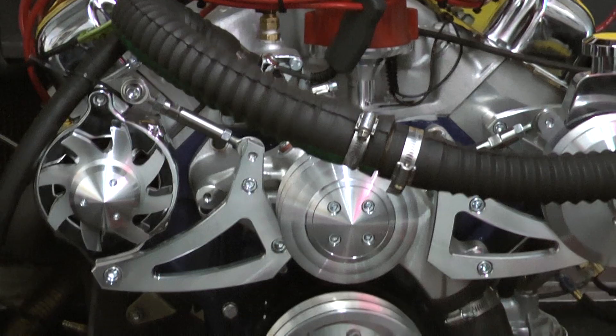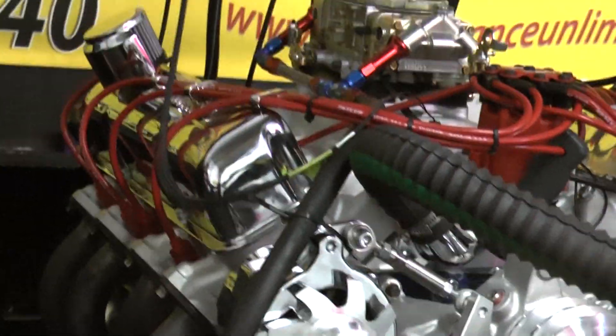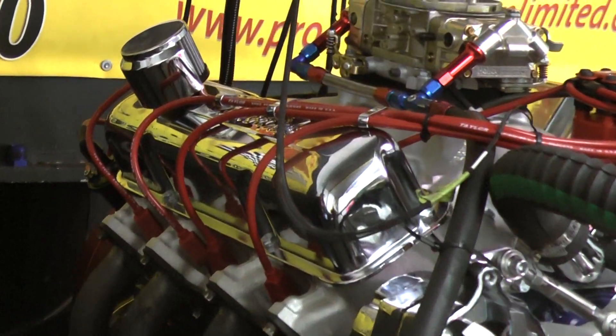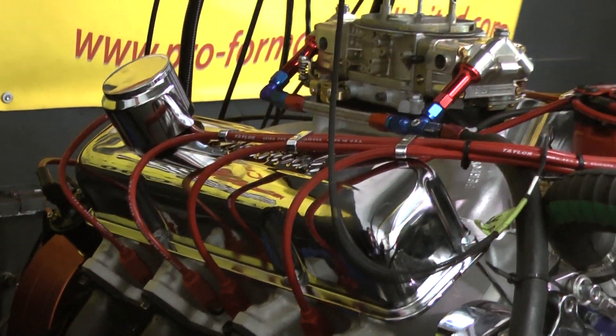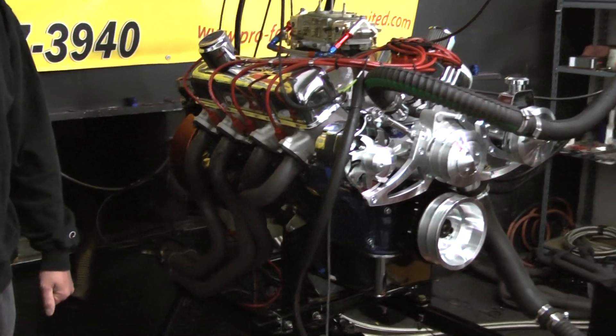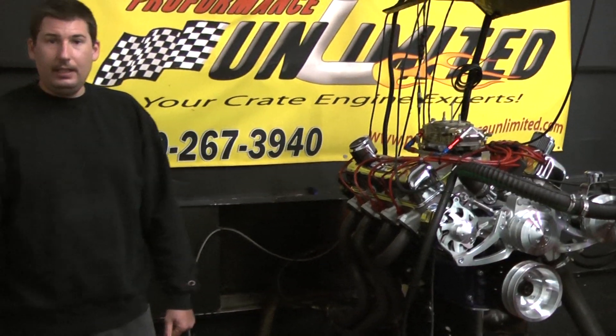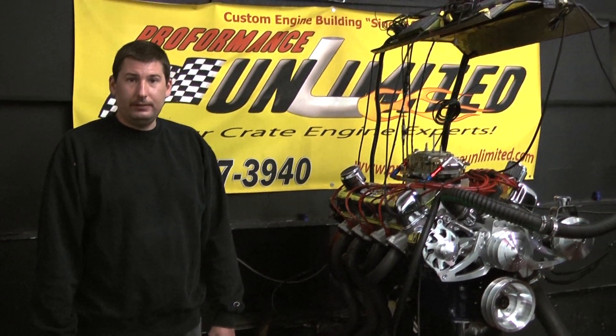Been doing a couple of test runs on this engine. Looks like we're producing right around 510 to 550 horsepower, and a boatload of torque. If there's anything we can help you with or you like this engine package, feel free to give me a call at 800-267-3940. I'll be happy to go over any of the details, and stay tuned for the dyno run — thank you.